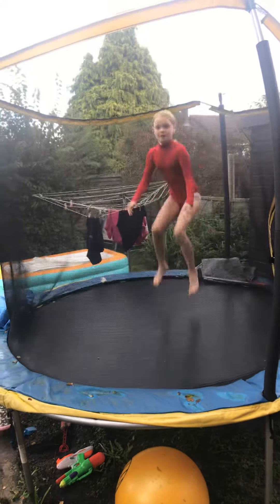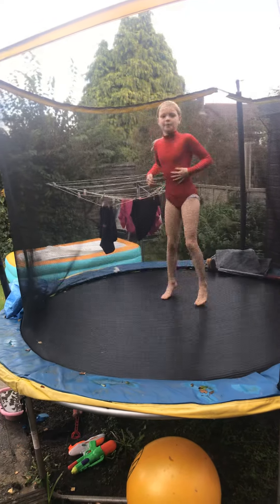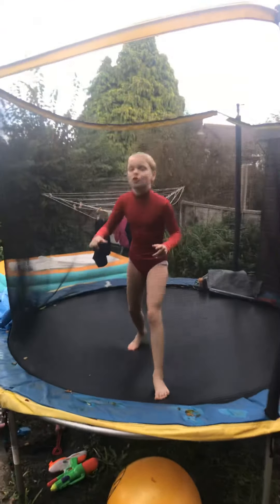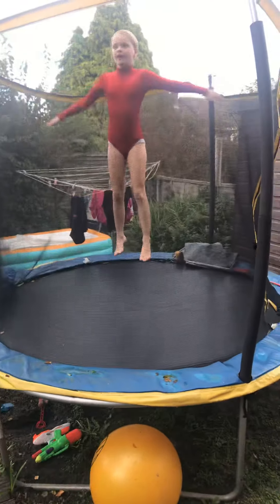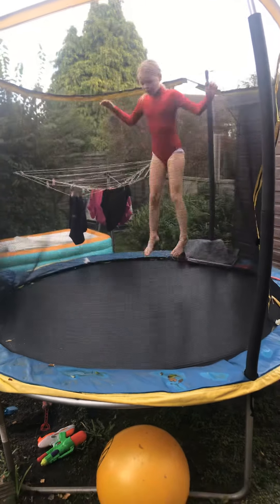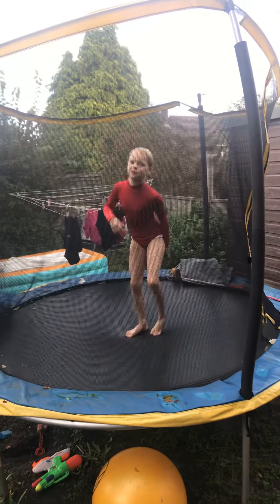So you tuck your knees up to practice tucking your knees up like that and you get a little bit of height. What I do - try and get your head higher than that. Once you're higher than that you can flip over because you'll be higher in the air. So that's what you have to learn to do before you can do that.